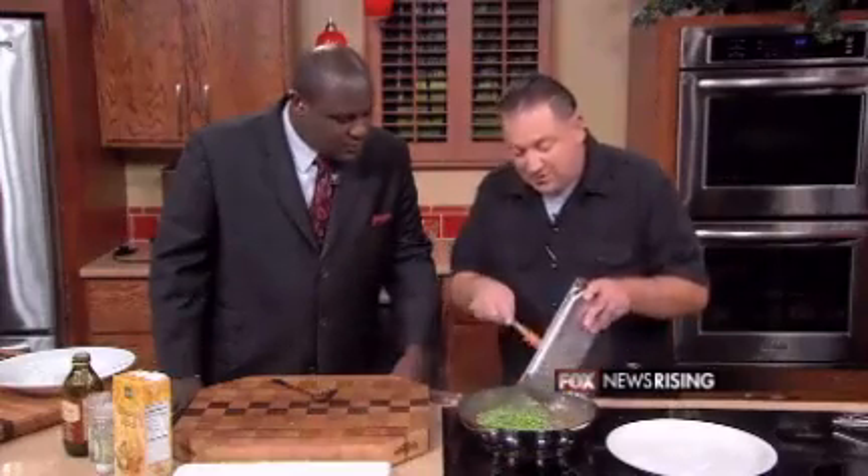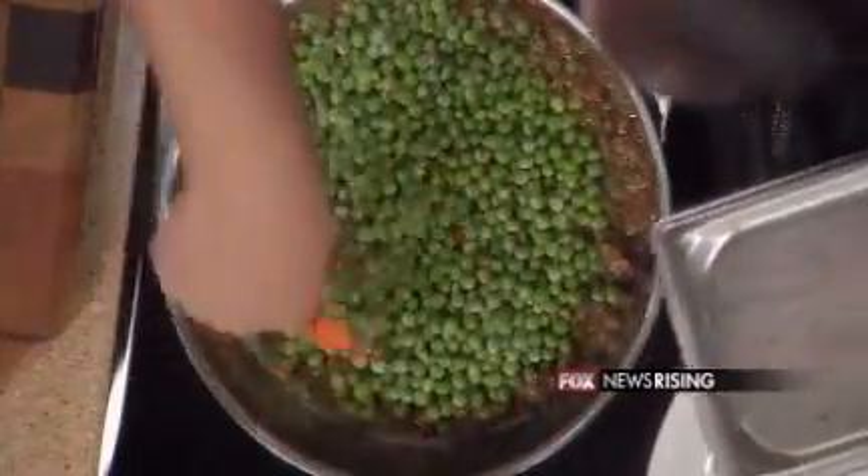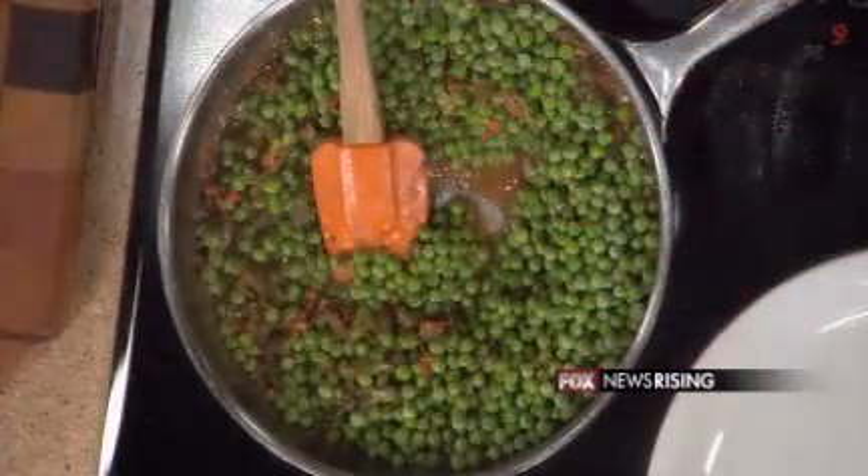Leeks actually look just like a big scallion or a big green onion kind of thing, if you didn't see us in the first segment. Now what I'm doing is adding our sweet green peas to our braised leeks, which were cooked in just a little bit of bacon, some carrots, and then we added just a little bit of flour and some chicken stock — that's kind of making like a little gravy.